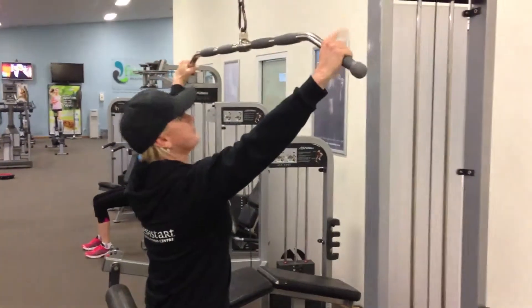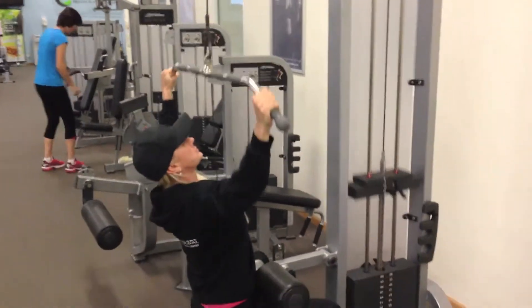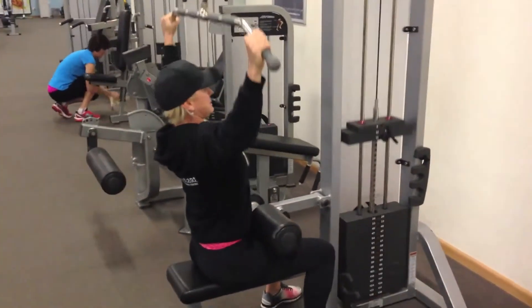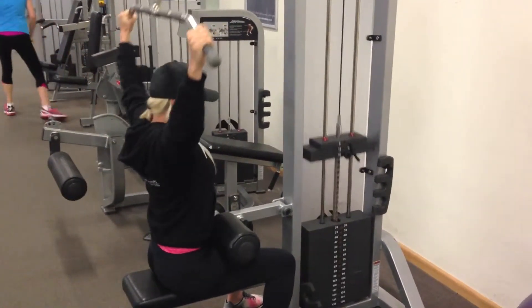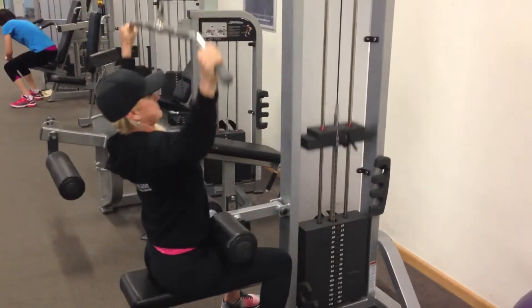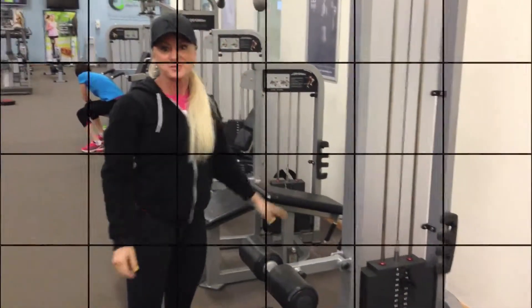Put your hands on the wide grip, sitting down nice and close. You're going to pull to the front, and then pull just behind your head. Keep it nice and tall. And that's your lat pull-down.